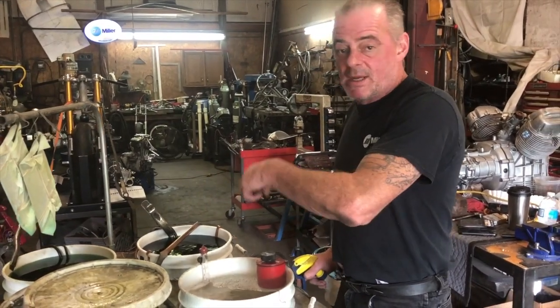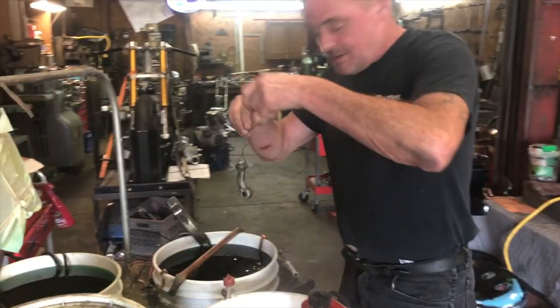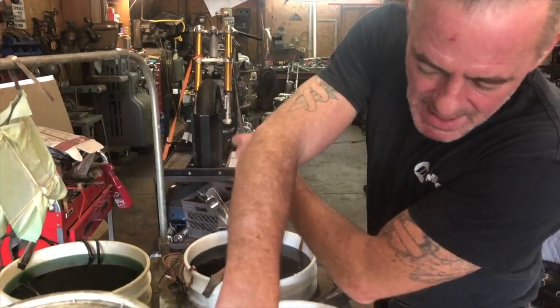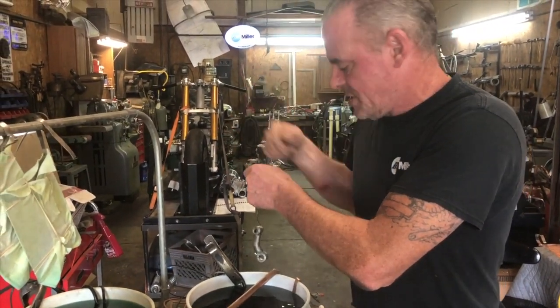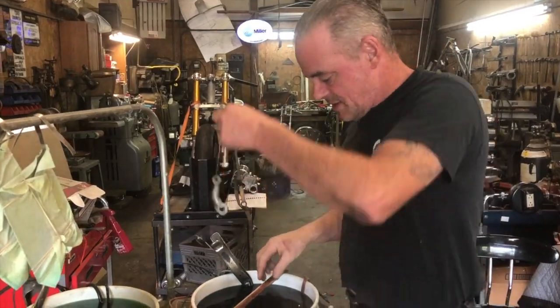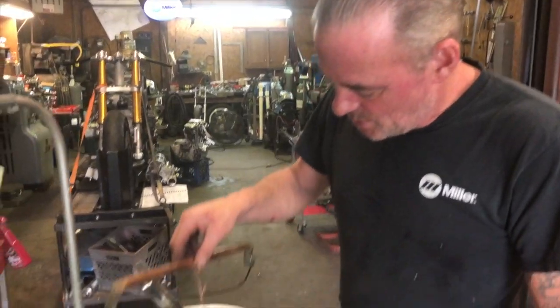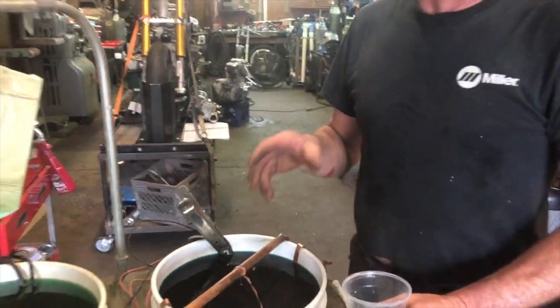I do my own electroplating — copper and nickel. It's very scientific, a lot of chemistry and stuff. We've got the power supply down there, we're going to run 0.65 amps for every square inch. This connects to there — it's already copper, so we keep that in there.